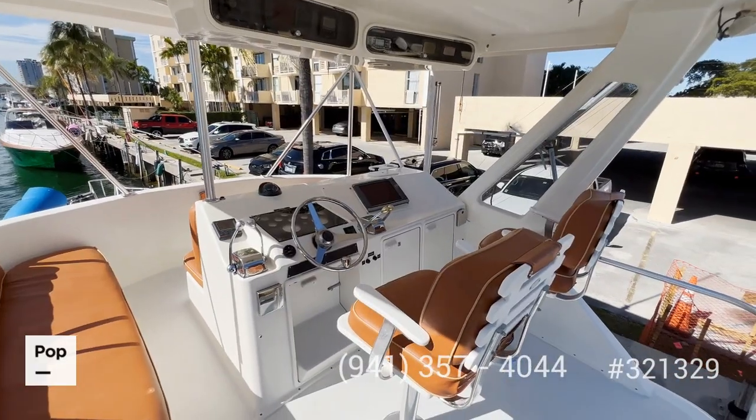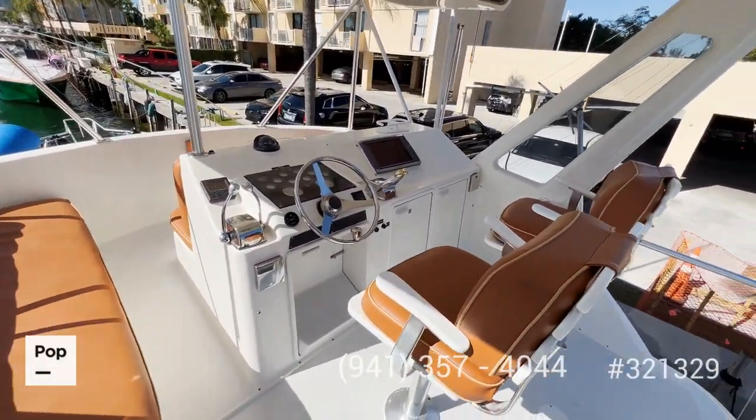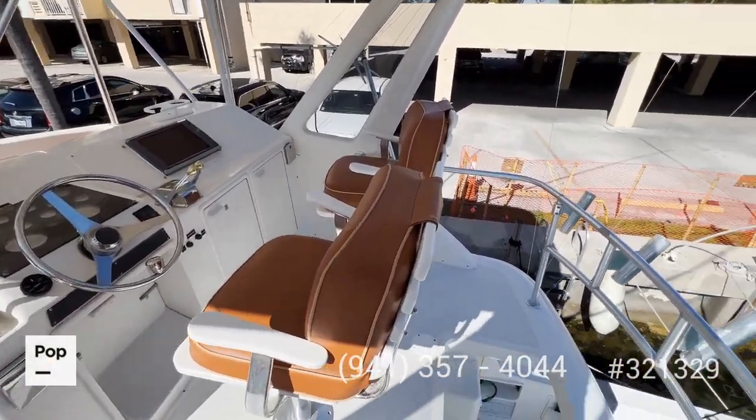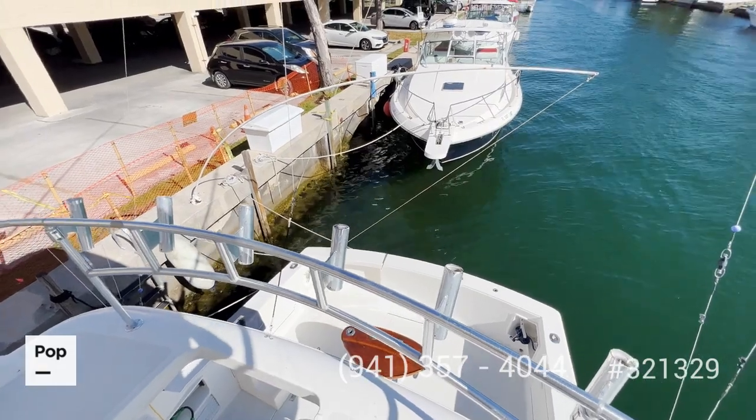Let's start the tour at the flybridge. As you can see, there is brand new upholstery all around, plenty of space to move back here, and a nice view of the aft deck which we'll visit in a little bit.